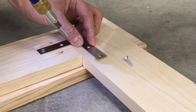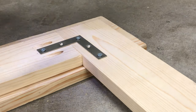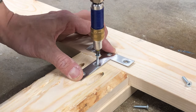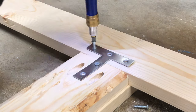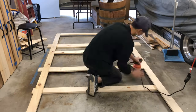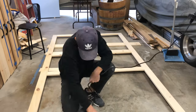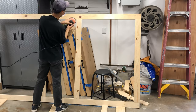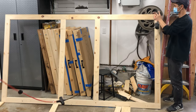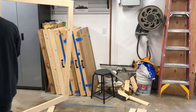I added L-brackets to all four corners of the frame for a little extra support. For the two vertical pieces I added T-brackets. Now for my least favorite part of the project — sanding. This is absolutely necessary because you don't want any lines showing through the screen. After my back and knees gave out I decided to stand the piece up — should have thought of that earlier. I also rounded all the edges and corners so there are no sharp edges anywhere.